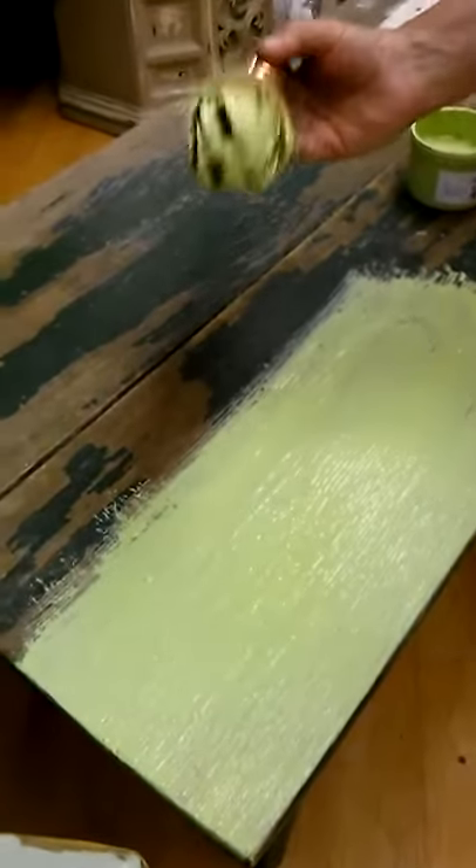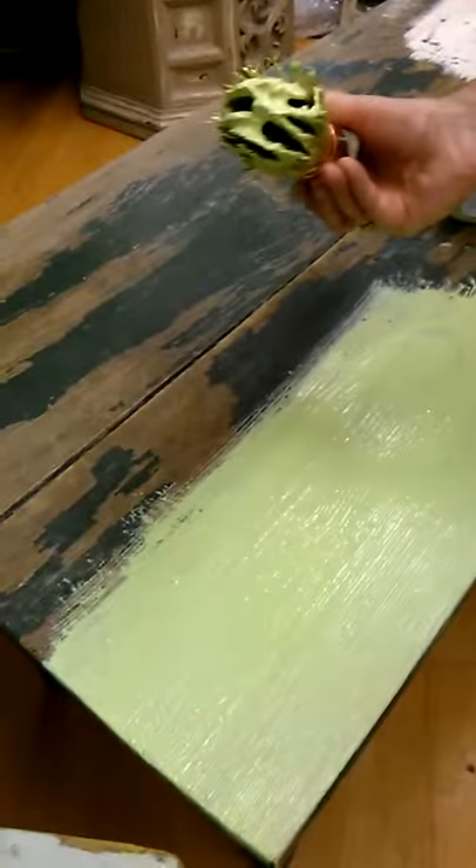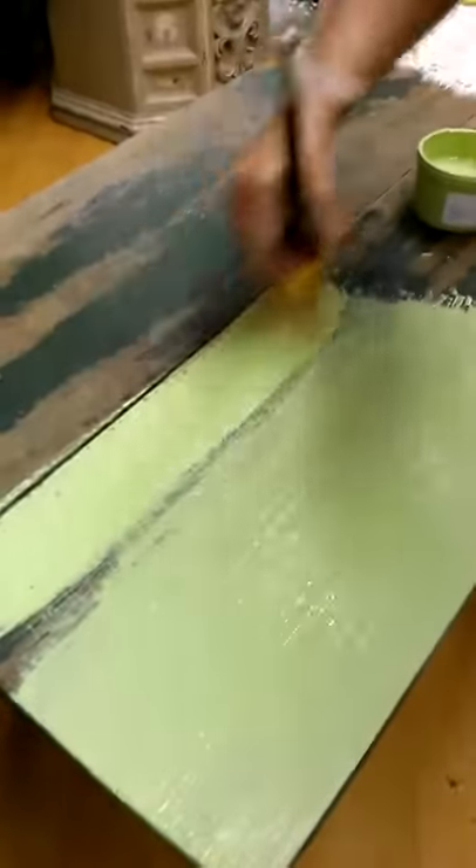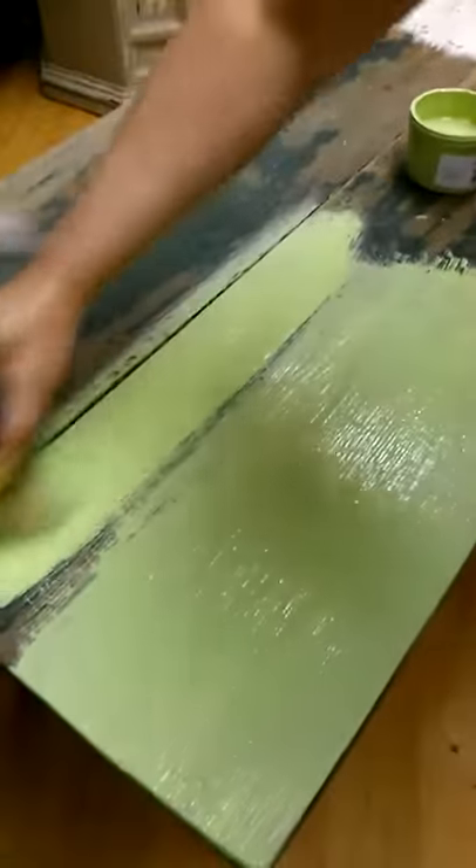This is a plaster paint 101 — applying your paint to your piece. We're using our 12-gauge brush, which is about two sizes larger than the 6-gauge that most of you have currently.